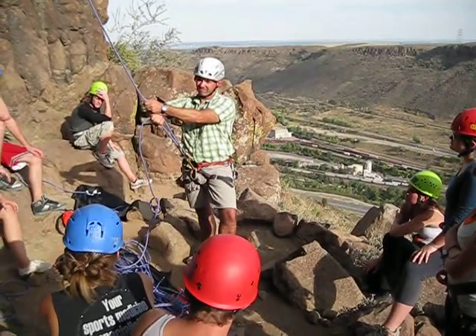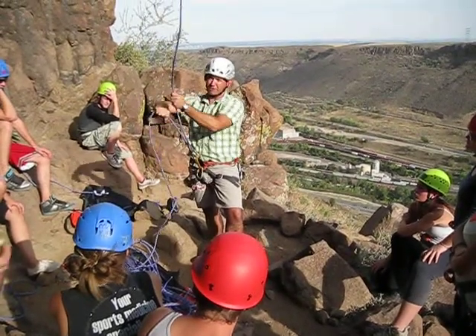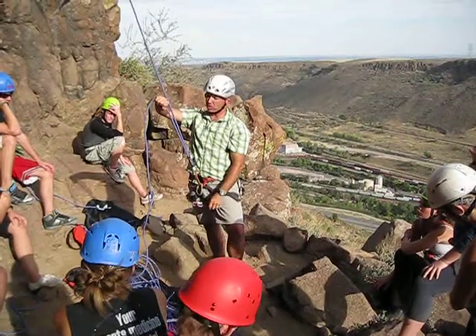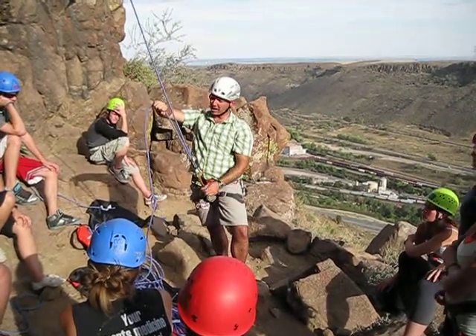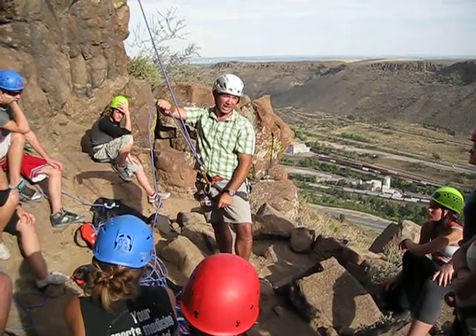The ropes come parallel, and this is an open position. All this is is a glorified pulley right now. So if I stay up here and the person falls, I have to hold all of their weight with actually a two-to-one pulley system. We don't want to do that.